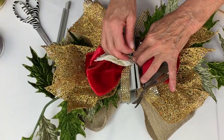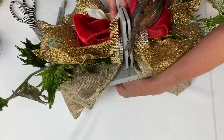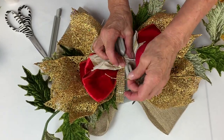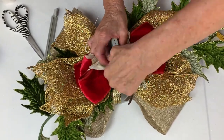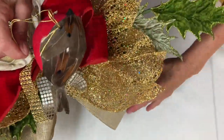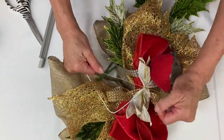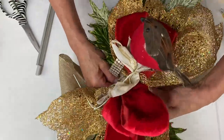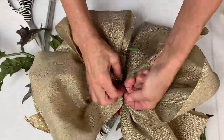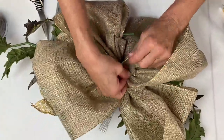I hold it all down, bring my wire up, bring the other wire through — it got caught on the bottom of the Bowdabra — pull it really tight through my slip knot, pull it really tight while it's still in the Bowdabra, then pull it out. I bring the wire around to the back tight, really tight, then tie a knot and another knot back there. I'll leave the ends.